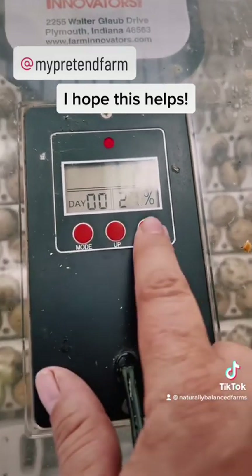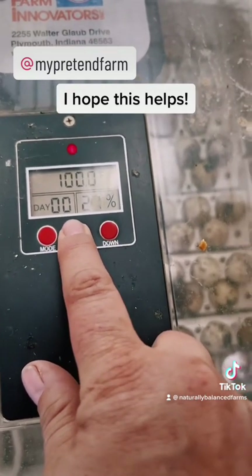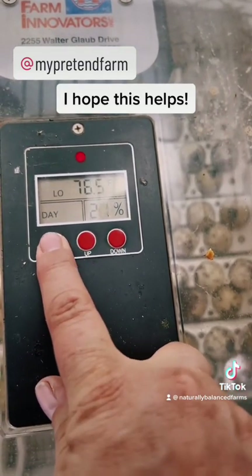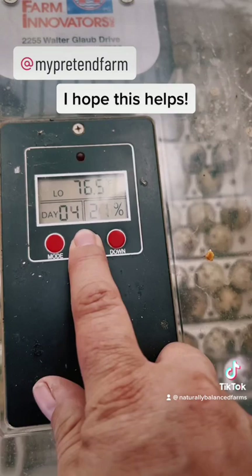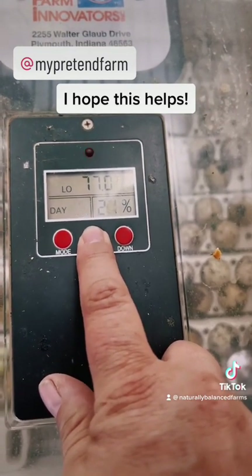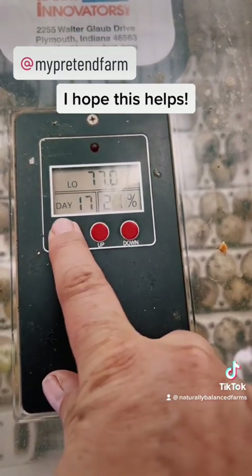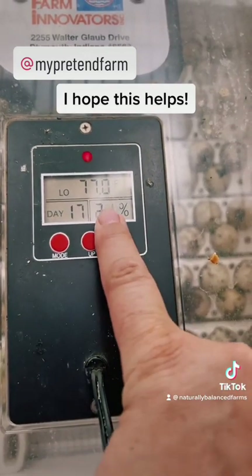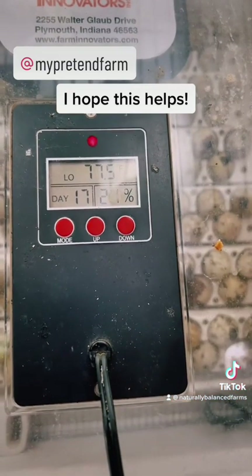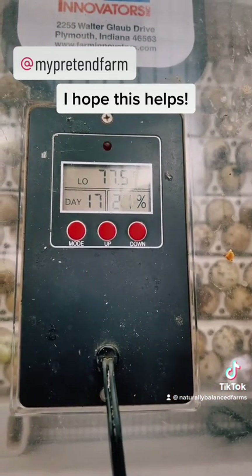I press the button until it blinks. It's set at 99.5°F, but I generally have to set it at 100.5°F. I set the days to 17, because that's what it takes to hatch quail. Then we just watch the humidity — I don't worry about it too much until hatch day. Right now it's going up to temperature; we just keep an eye on it.